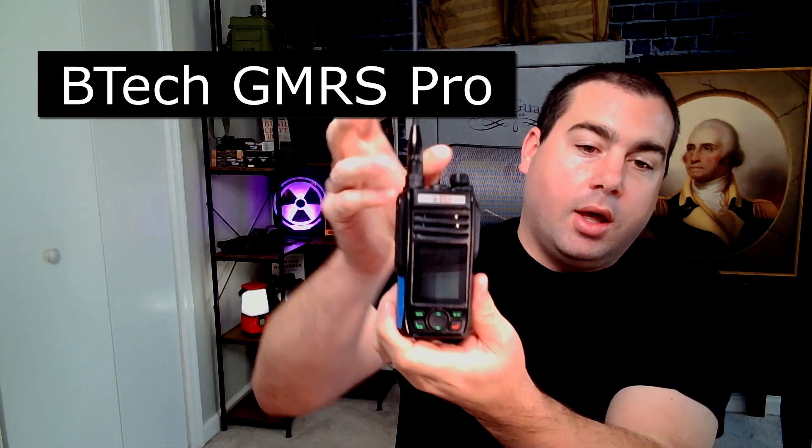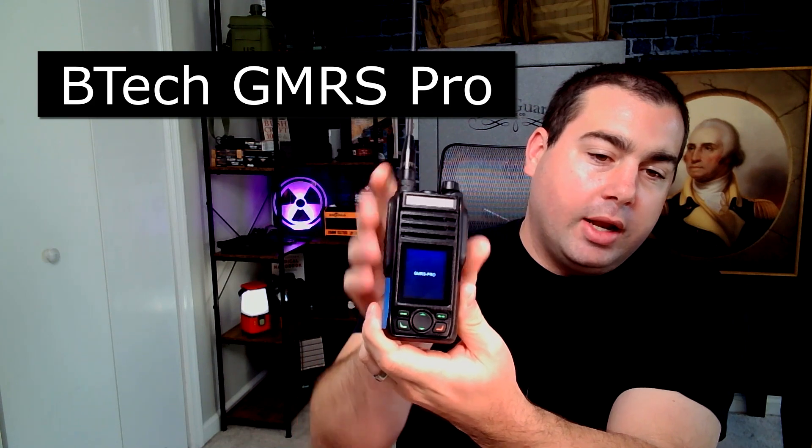Let's start with the GMRS Pro. This is a newer radio, it's been out for a year or two. It's got a compass on it, which I don't really care about. It's five watts, which is what GMRS allows. One of the pros is that it is waterproof.